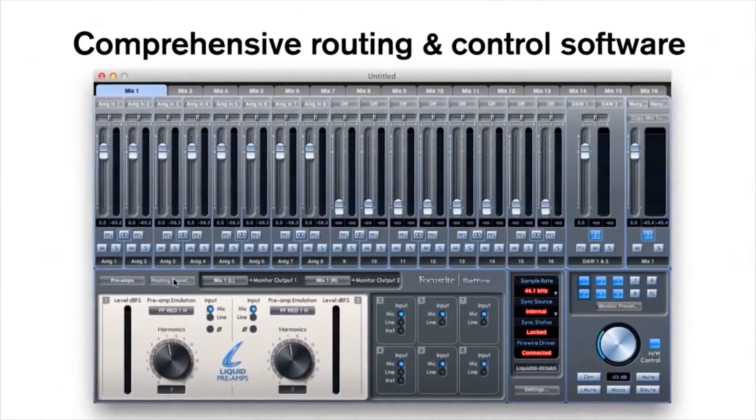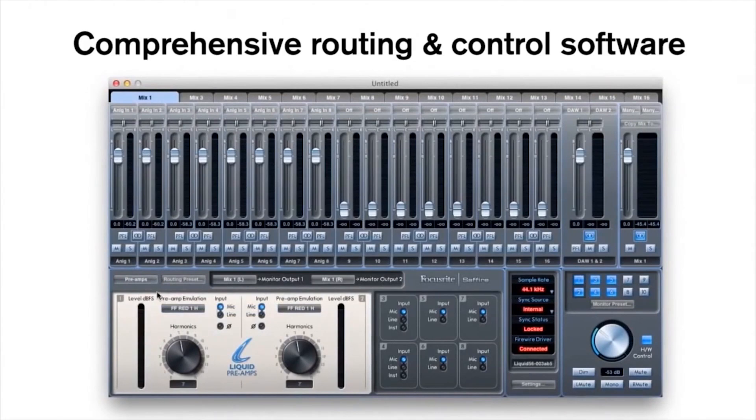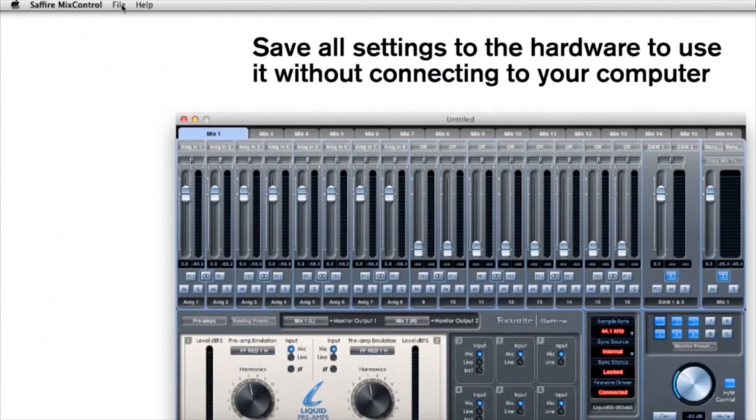With Sapphire Mix Control as the interface's routing and control software, you can create different routing options to match your recording setups. Focusrite's liquid technology is controlled by this software, allowing you to choose a number of different preamp emulations, including the Neve 1073, Pultec MB1, Telefunken V72 and many more.